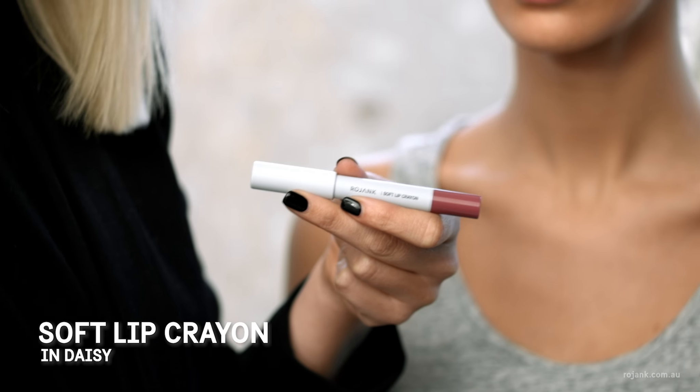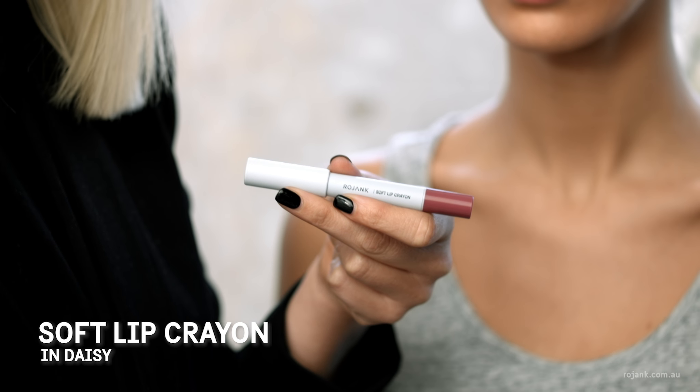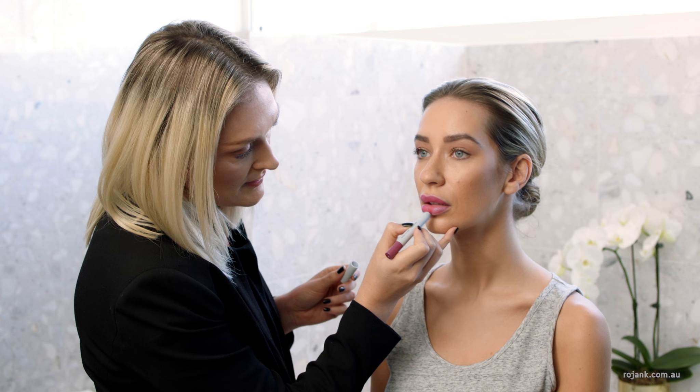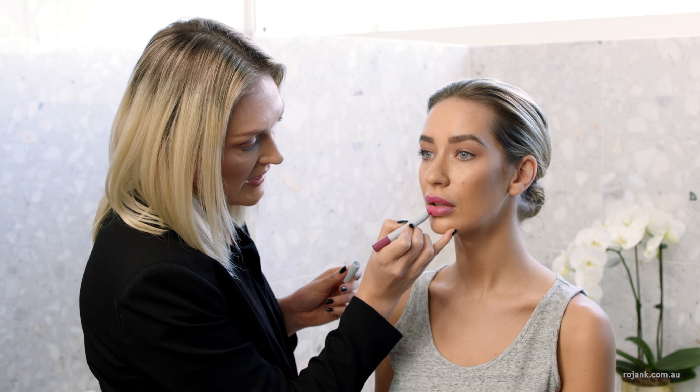Next I'm going to apply the Soft Lip Crayon in Daisy, which is a really beautiful natural matte velvet finish. These crayons are really soft and easy to use — something that you can really apply on the go.